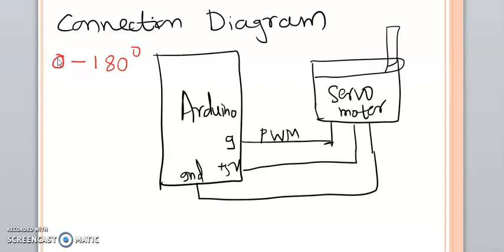But what if the user wants to write his own angle to the motor — that is, what if the user wants to control the position of the servo motor? In that case you need to use a potentiometer. Here the demonstration will be done using the potentiometer.